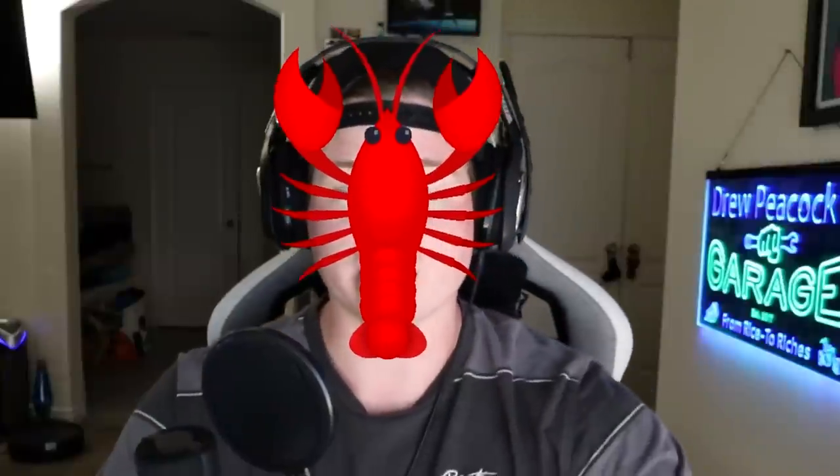Hey guys, Drew Peacock here back with another video. Yes, I am sunburned — leave your comments below and let me know on a scale from one to roasted lobster what I look like. But what I actually want you to notice is the new mic — no more sock filter, no more Blue Yeti. We have an actual setup here with an actual pop filter, so hopefully the audio does sound better.